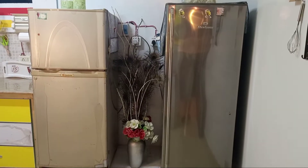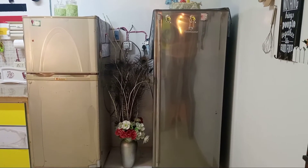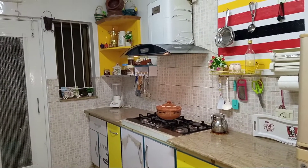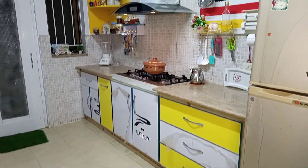As you all know, the kitchen is in the center of the house. Mostly the time we are here. The kitchen is in the center of the house, and if I want to keep it clean and properly organized, then I also feel very beautiful.